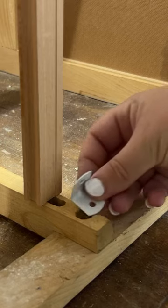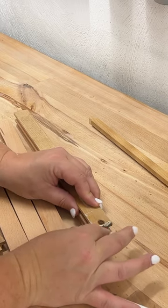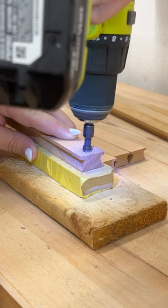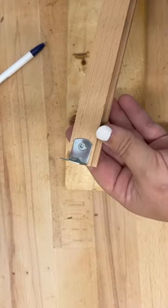Instead of trying to be a master carpenter and recut the little tails that the original ones had, I decided to attach my new ones using some L brackets. I also used the old tracks as a template to figure out where to drill my new countersunk holes to screw these into the front of the frame. I screwed one side of the L bracket to the bottom of the track and the other into the back of the frame.